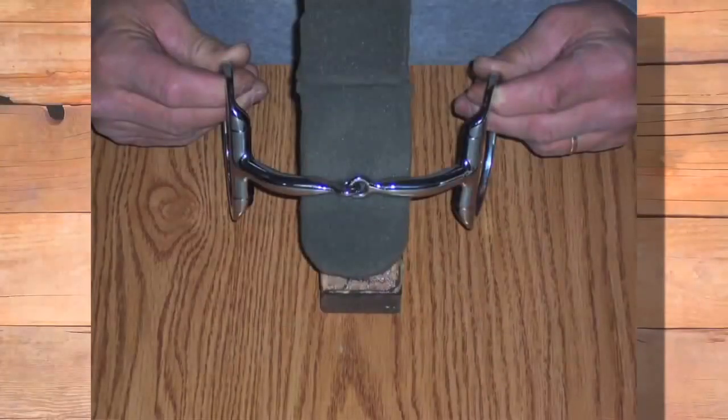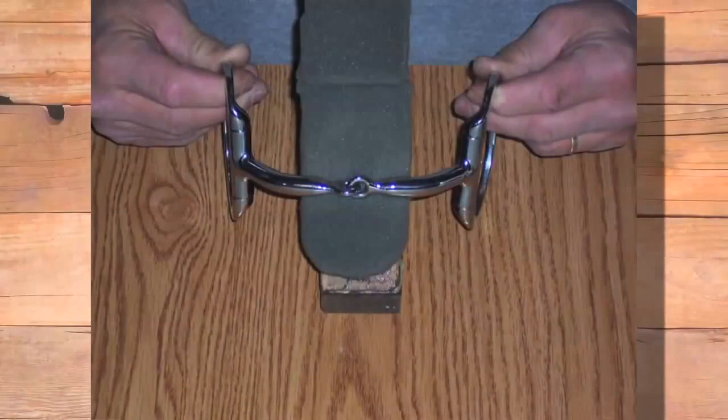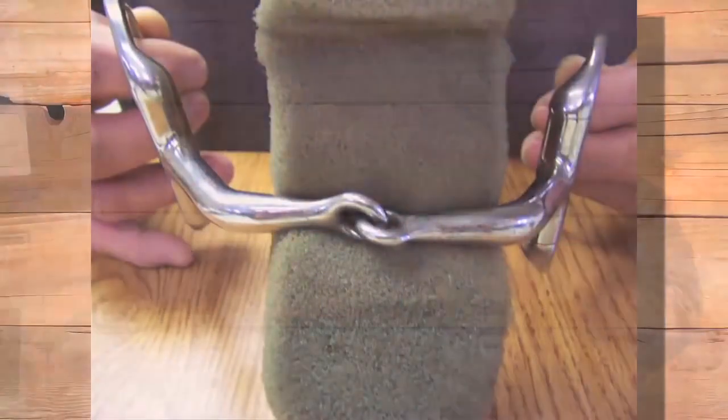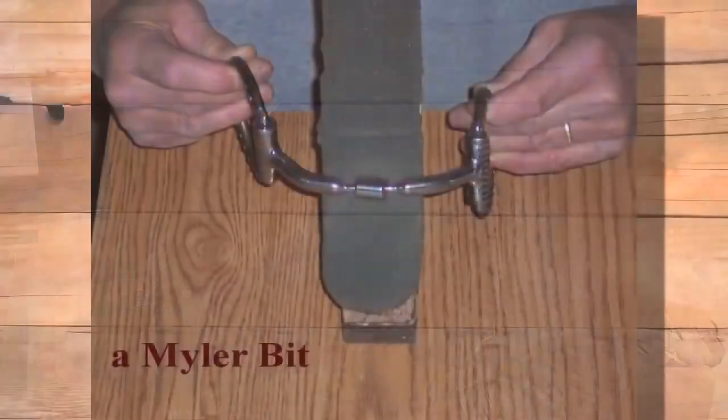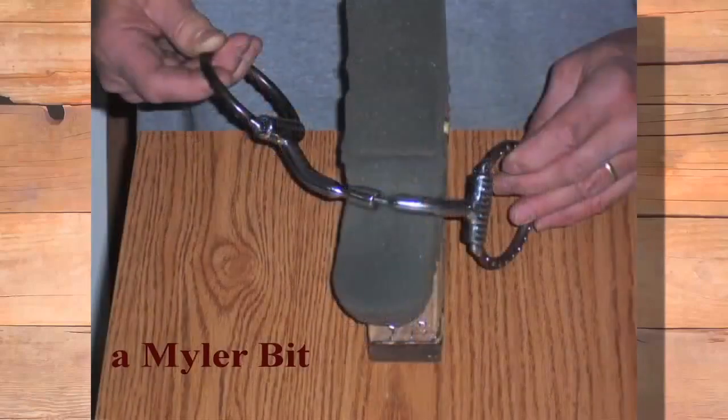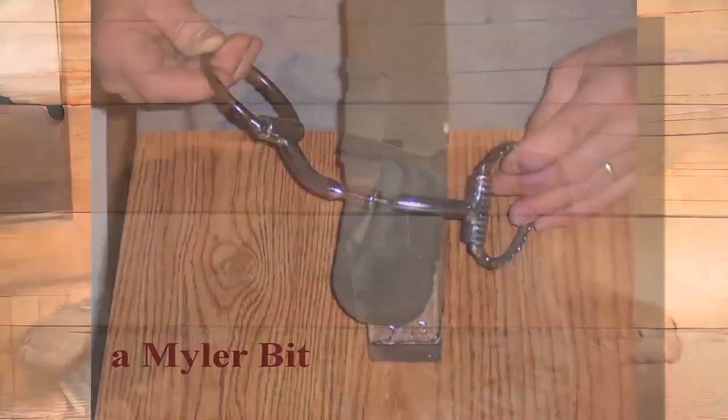You can see here how a single joint would drop down and drive into the horse's tongue. You can also see how those interlocking rings could catch and drive down into the tongue. And you can see here how this Myler mouthpiece would go down into the tongue, but when you pick up, you're just going to pick that shoulder up and lift that horse. That's all we were trying to do.